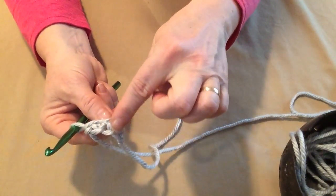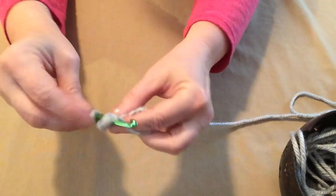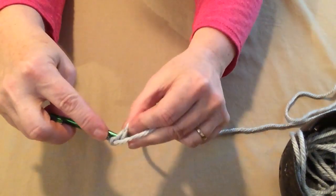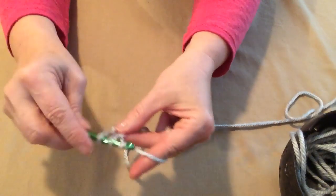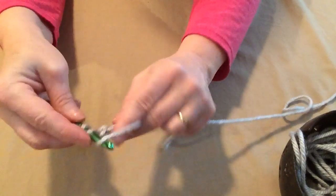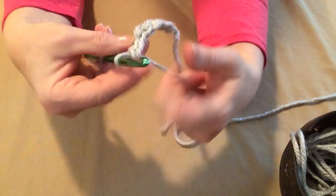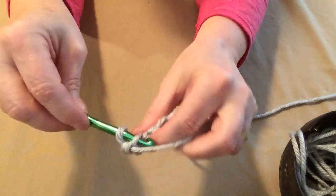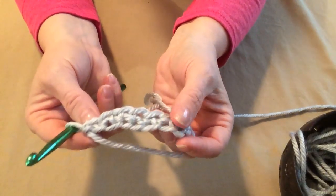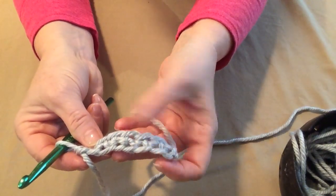And you can see these are much easier to count as you go. We're going to go into this loop, pull up a loop, yarn over and go through the first loop, yarn over and go through the two loops. We're going to do this for five sets of seven, because I'm just making a little miniature demonstration — hopefully this will fit on Rosie's neck so you can see how it looks on my pooch. That's your foundation single crochet. You need to do seven times as many repeats as you want for your cowl — I'm doing seven times five.